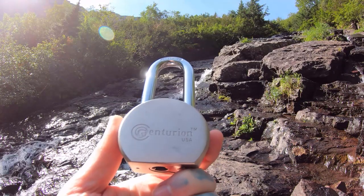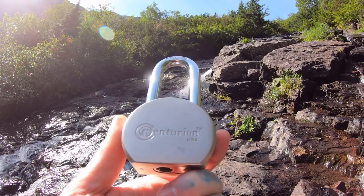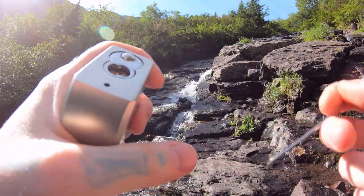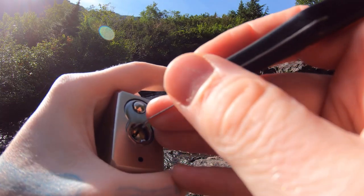Hello world, LockpickingDev here. Today I'm at Avalanche Lake in Glacier National Park and I brought myself a Centurion round body padlock. This is five pins full of security pins, and I brought this heavy lock on this particular hike because it's a shorter hike and this is a heavy lock.